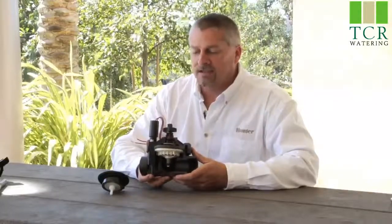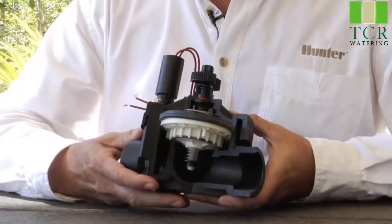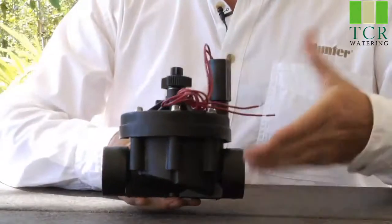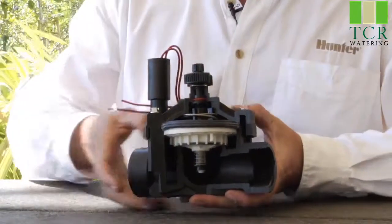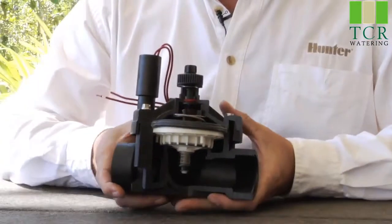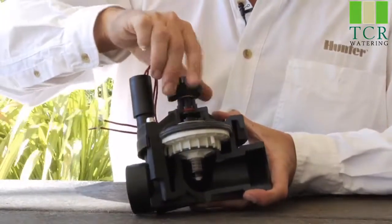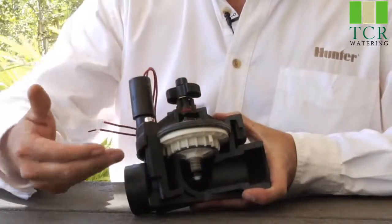Here we have an ICV inline valve. On the topic of general valve operations, we'll start by identifying the various parts. Here in the lower half is the valve body, and the upper half is called the valve bonnet, held down by screws. In the center portion we have the working part of the valve, which is the diaphragm. On top of the diaphragm, we have a center stem that goes up to a flow control handle. The flow control handle regulates how far the diaphragm opens and allows water to go through when the valve does open.